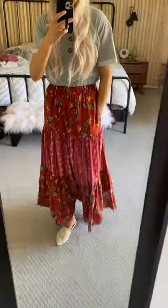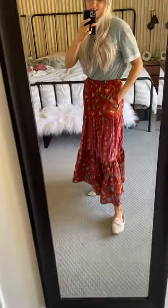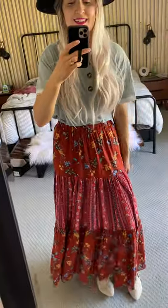And then I put on our new slides, but you guys, it's comfortable and it's easy and it's so perfect for summer.